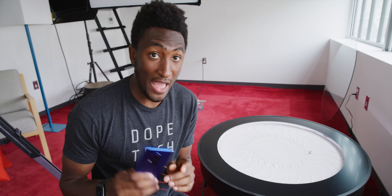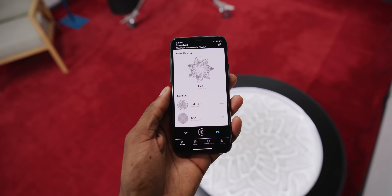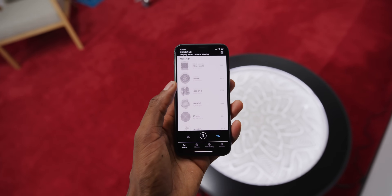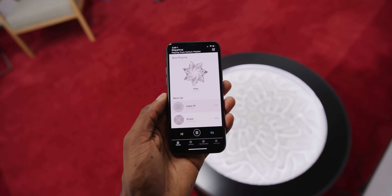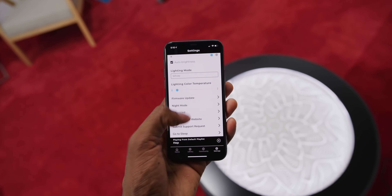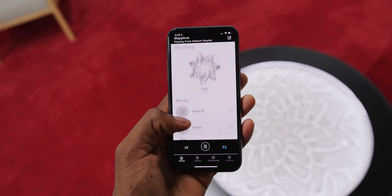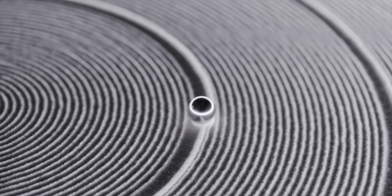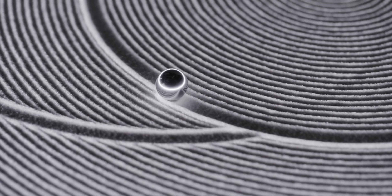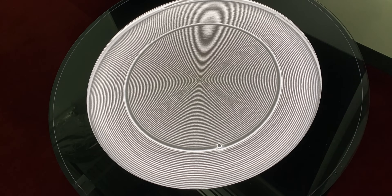On top of all that, there's a Sisyphus app that lets you control everything. There are whole playlists of user-generated patterns and images that you can have it draw — some are simple, some are much more complex. You can even attempt to make your own in the app, but it is super hard to make anything that looks as good as the stuff that's already there, so I stick with the pre-made ones. It also does a really satisfying erasing sequence after every new piece of art. I could watch it all day, which is why I put it in a different room.